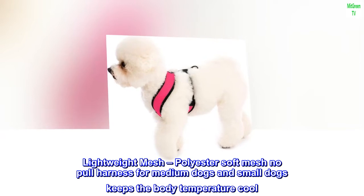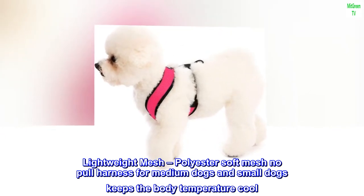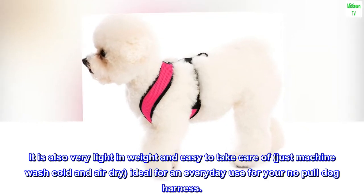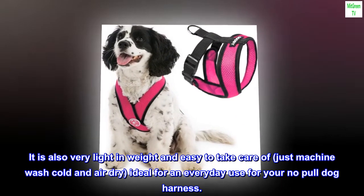Lightweight mesh. Polyester soft mesh no-pull harness for medium and small dogs keeps the body temperature cool. It is also very light in weight and easy to take care of — just machine wash cold and air dry — ideal for everyday use as your no-pull dog harness.